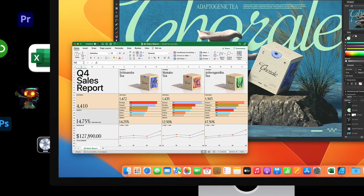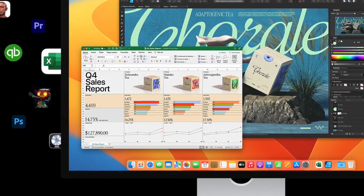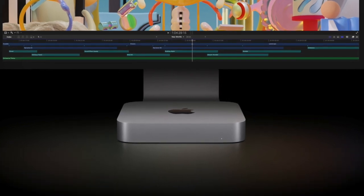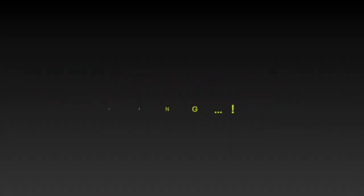That's all there is to it — these are the best mice for the M2 or M2 Pro Mac Mini. Now that you've explored these options, let us know your favorites in the comments. I'll see you in the next video with more cool accessory roundups. Till then, stay safe and have a good time. Bye!